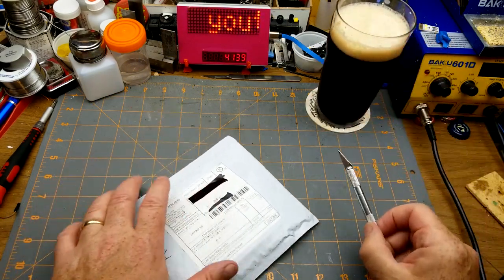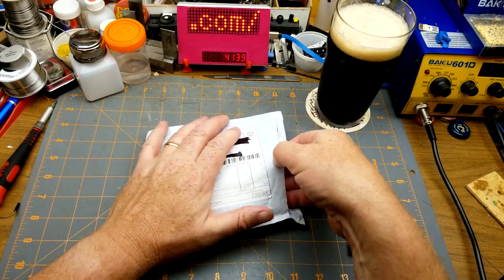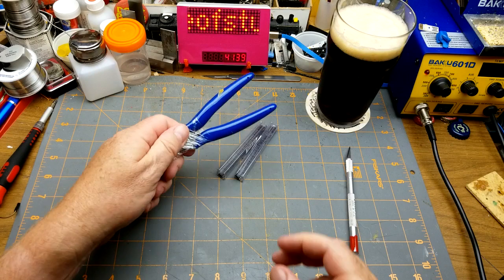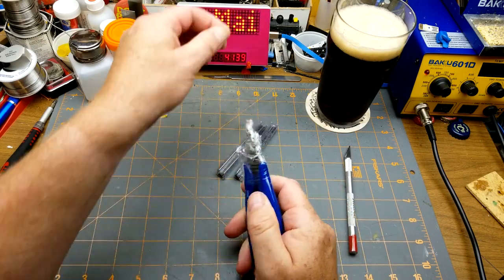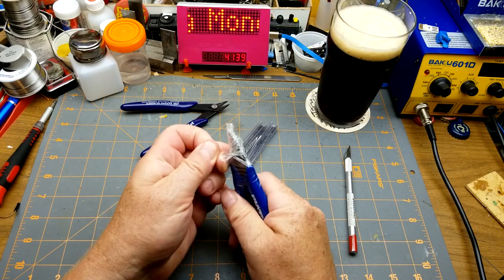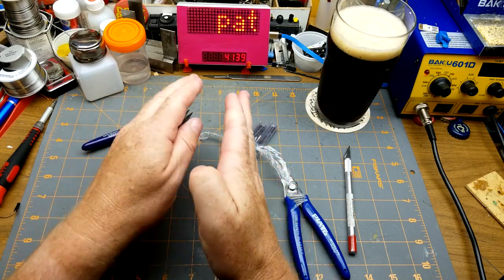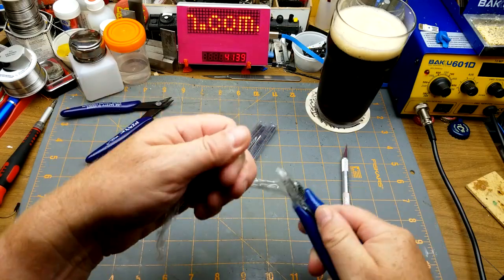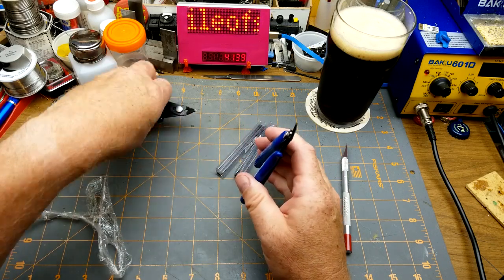First thing is one module and plastic sheet — a two-pack. First in we have a set of these cutters, model 170. I just got another set because these ones are starting to not quite meet — they're supposed to meet flush but they're starting to meet just slightly off. They're still cutting fine unless I'm doing really tiny stuff.